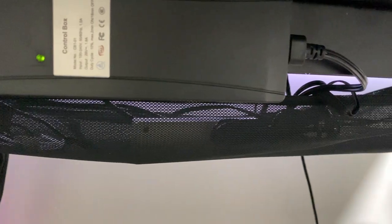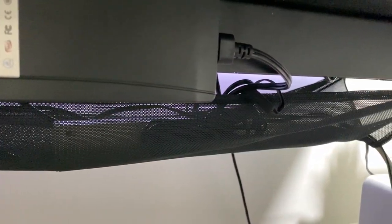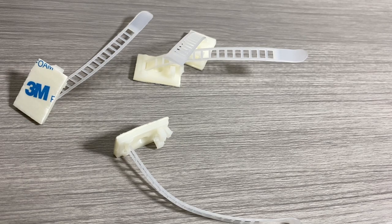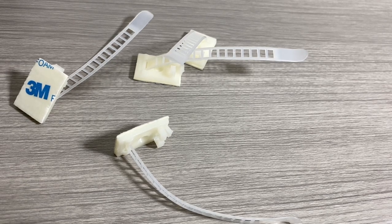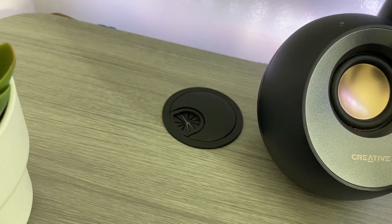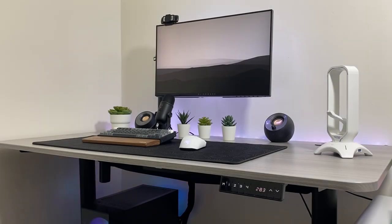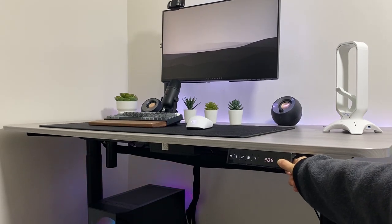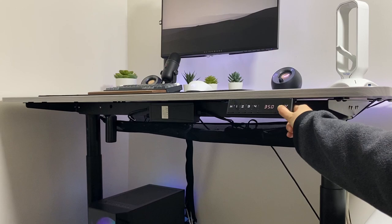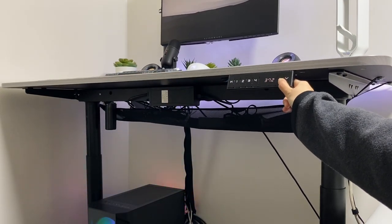I had to use a net from my old desk. The desk also comes with four cable management straps, which is useful. There are also two cable management holes — it didn't come to use for me, but it may be useful for you. Using the control, the desk height can be adjusted anywhere between 28.8 inches to 47.7 inches, which I did not expect it to go that high.